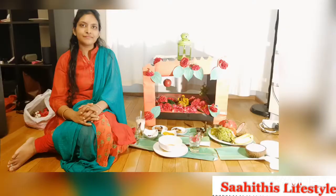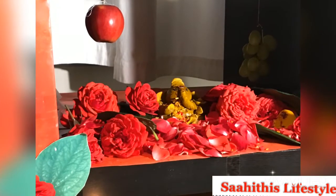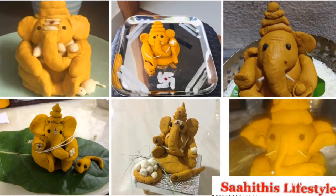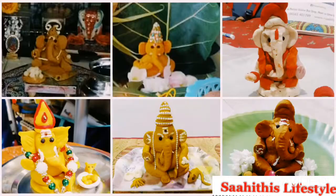We are sharing a few moments of my celebration — this is how we celebrated. I was also very happy to receive so many messages about the turmeric Ganesha which you made with your own hands with love. Sharing a few of them here.